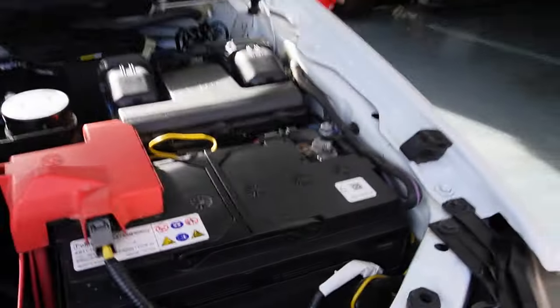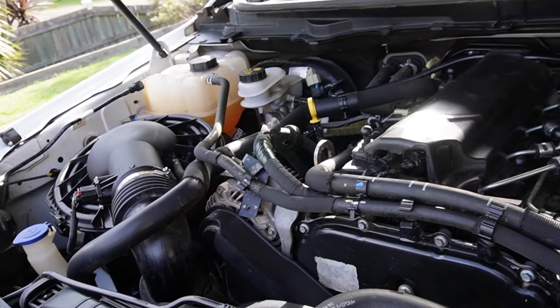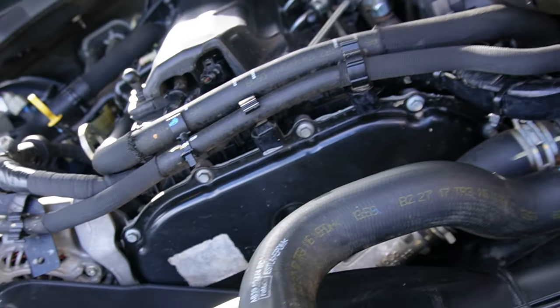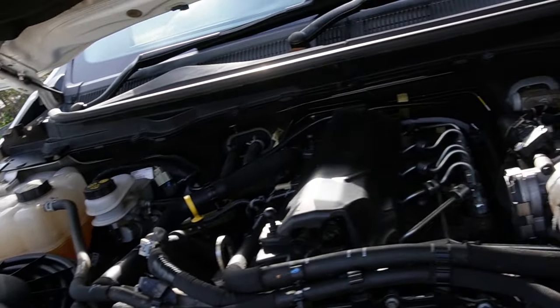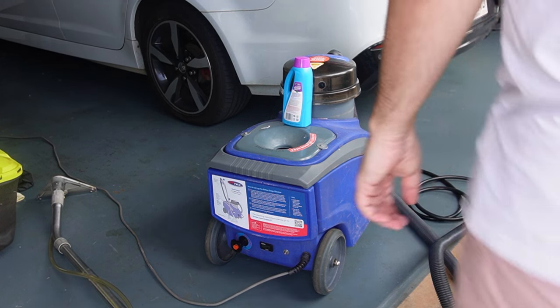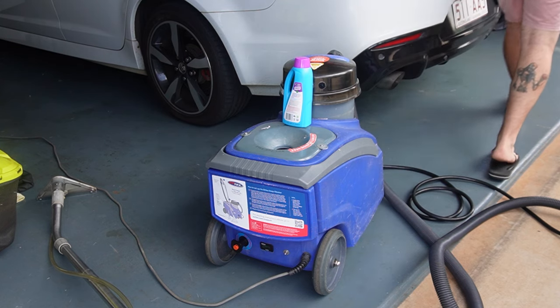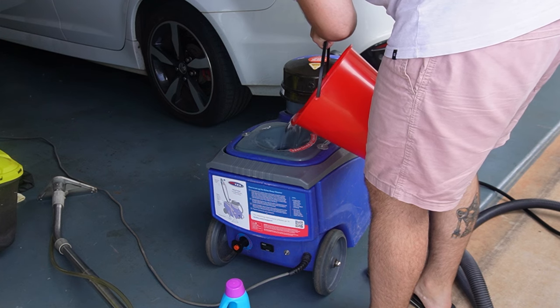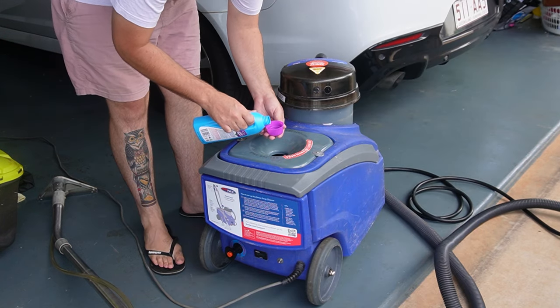I'm not going to win any sort of detailing championship, but it just looks a bit more presentable in here. I didn't want to get things wet that I wasn't meant to get wet — shout out to anyone that details engine bays because even without doing a crazy intricate job it still took quite some time. The next day I went to my local Bunnings and hired a carpet cleaner. I've never actually used one of these before but it was pretty simple — fill it with water, chuck some soap in it, and go to town on your seats.